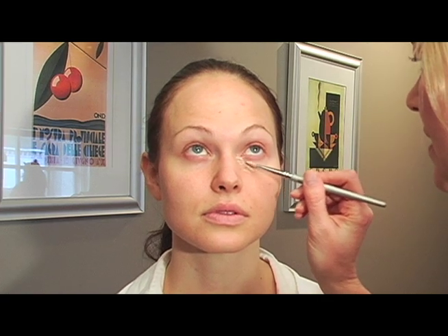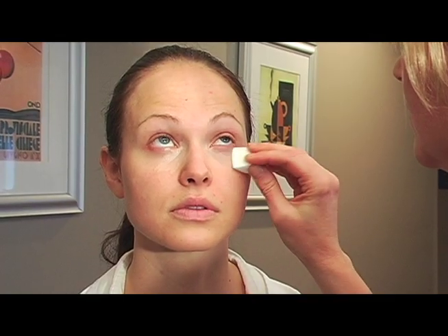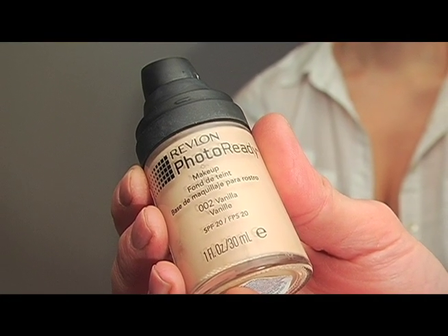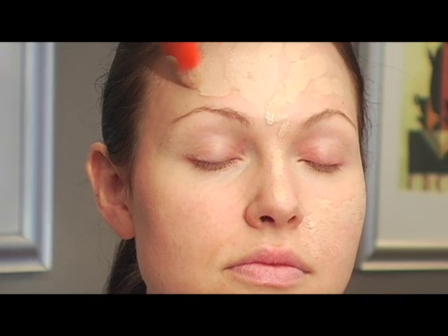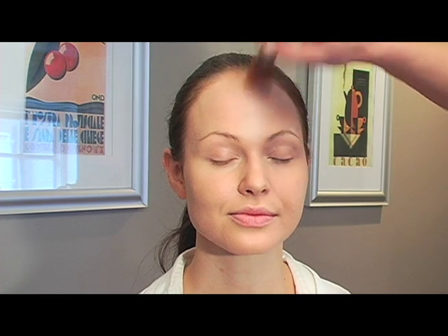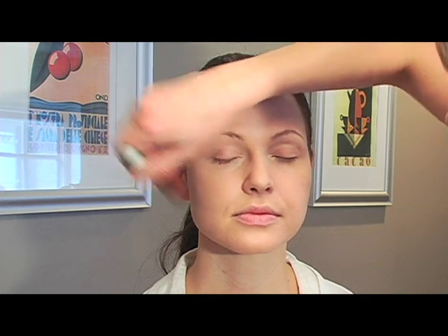I'm going to put some concealer under Grace's eyes with a little concealer brush and then blend that in with a sponge. I'm using a foundation called Photo Ready by Revlon — it's a really nice foundation, great for photos. It reflects the lighting and this shade is vanilla. I'm using my makeup sponge to blend that all in, always making sure to bring it under the gel line. I'm just dusting a loose translucent powder to take a bit of the shine away, doing a really light coverage — I don't want to cake up the foundation.